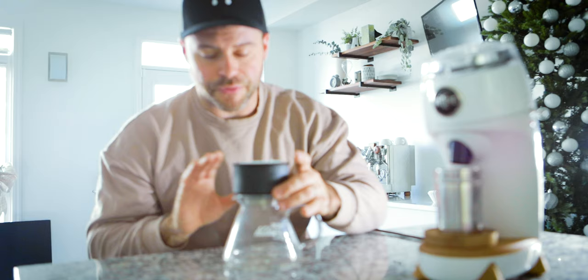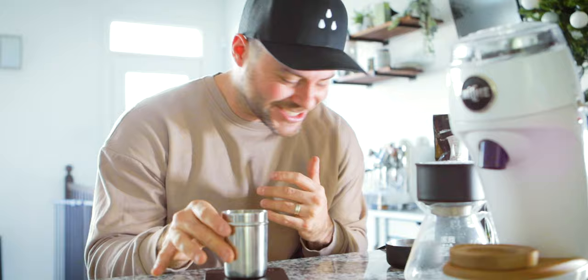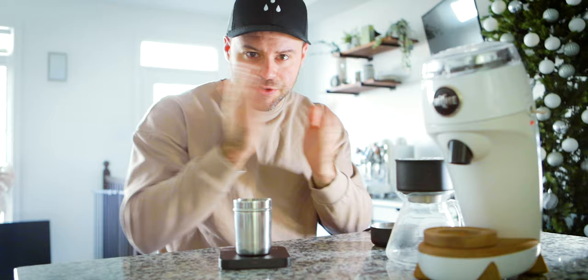What I want to do today is actually brew both filter and espresso and swap between the two. I'm going to brew filter first on my Fellow Stagg X pour over brewer. I'm going to grind 20 grams of coffee. I found anywhere from 25 all the way up to 50 for filter coffee works well — it really comes down to how old your coffee is, how lightly roasted it is, the processing, the altitude, and the density of the bean.